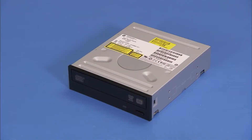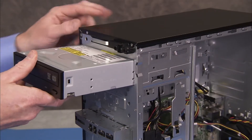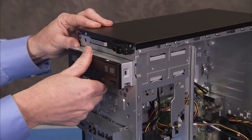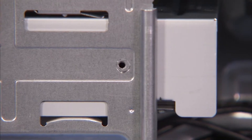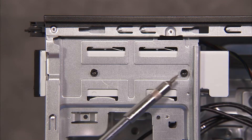To replace the optical drive, slide it into its bay until the screw holes on the side of the optical drive and the bay align. Then secure the optical drive in the drive bay with its two Torx screws.